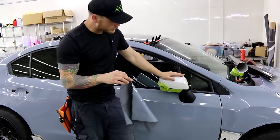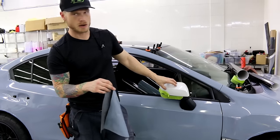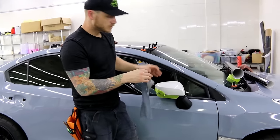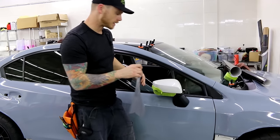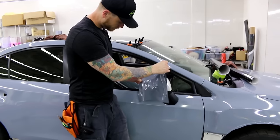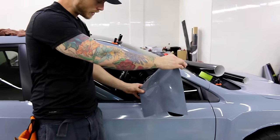The customer removed this mirror cap to wrap it, and the other one was wrapped in red — this one was wrapped in red too. Now I'm going to remove it to wrap around the edges as well. We're wrapping this in Vivid Gloss Nardo Grey.